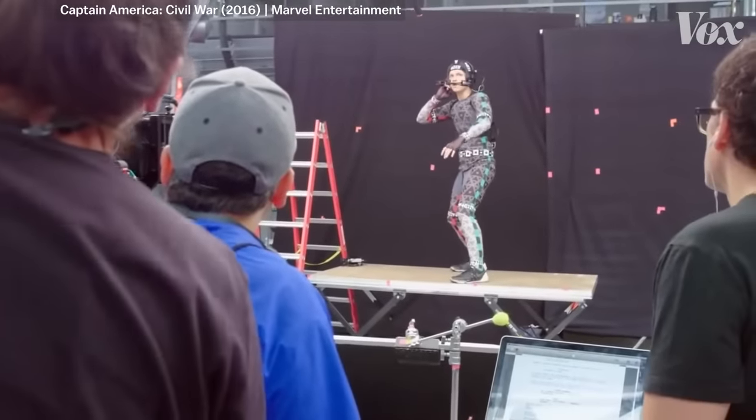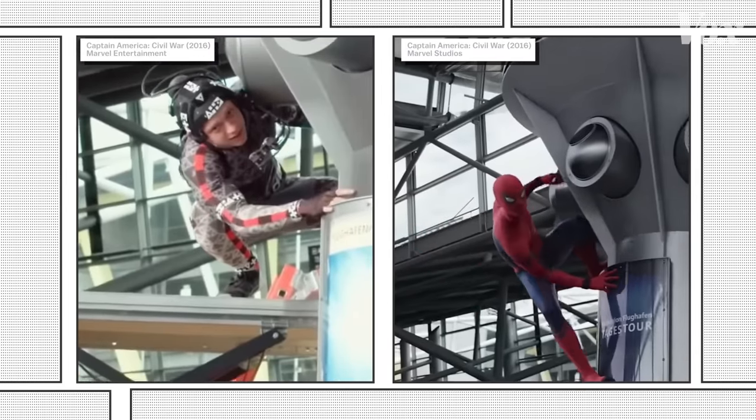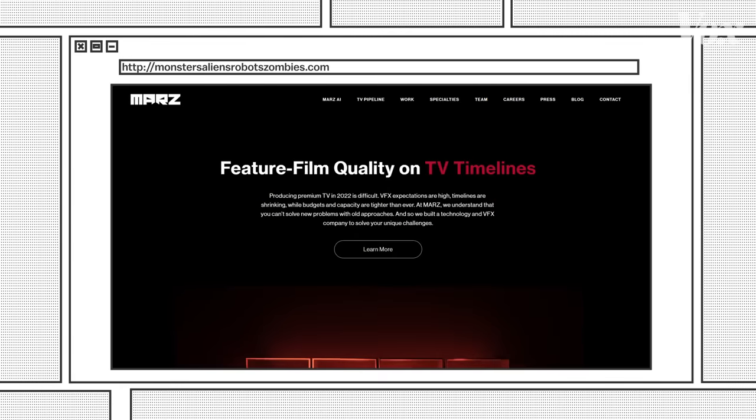Holland did some motion capture for the scenes, but that was just the base of the digital double. Animators had to clean it up and push it further with the new digital suit. Animators like to take things and exaggerate movement — sometimes it's what feels right, not what is right. Especially for superheroes, you may want more exaggerated movement that a human cannot do. Juan Molnar is the co-president of the VFX company Monsters, Aliens, Robots, and Zombies.